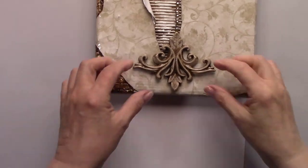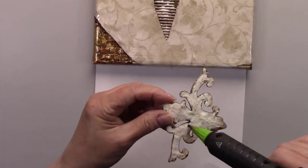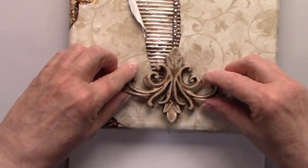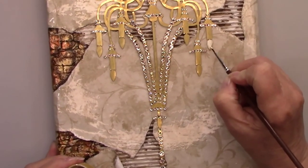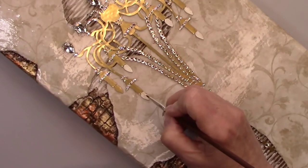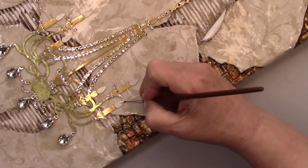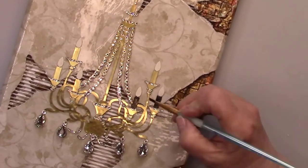I'm gluing the ceiling medallion on at the top of the chandelier chain. I'm painting the little light bulbs white — we're going to do a really cool technique a little later that will make them look like a real little light bulb. I'm painting the little candles brown and we're going to do something fun with those later on too.